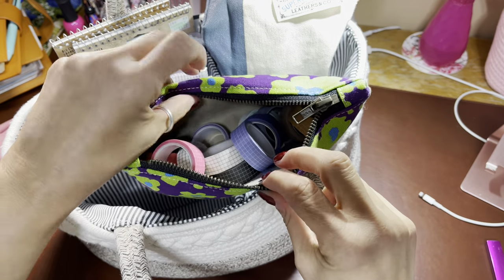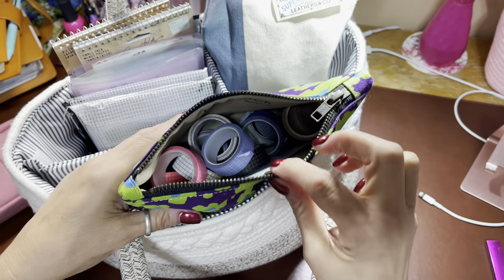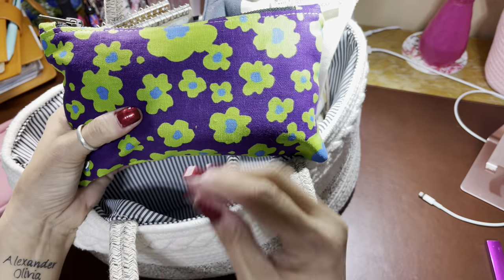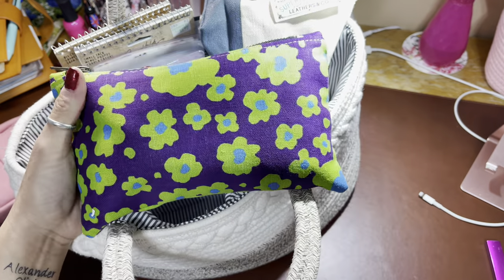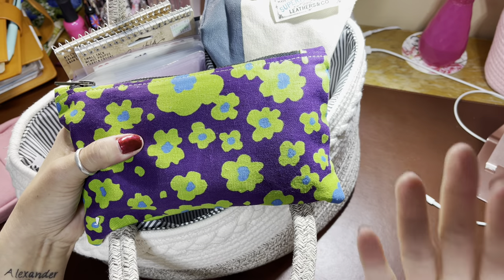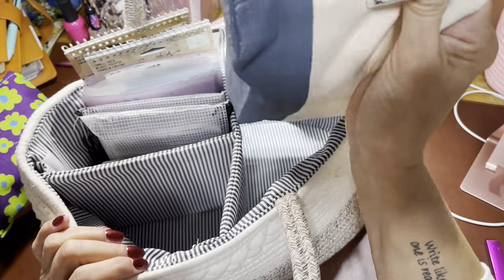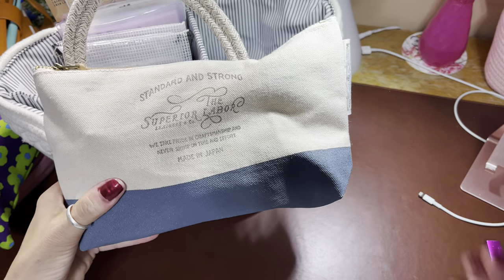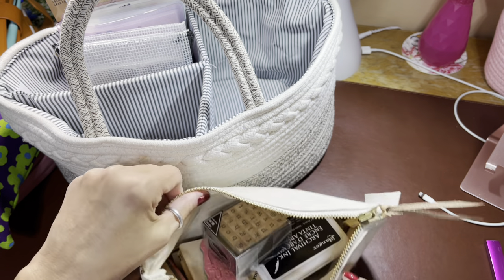In my Lindock pouch I have washi tape. I wanted to keep my washi options more minimal, so this is just a bunch of grid washi tape in different colors that I got on Amazon — I'll link it below. I just stuck it all in this pouch. Lindock pouches are great, but you don't even need a fancy one. I'm trying to use what I have, even though I've been buying a couple of new pouches.